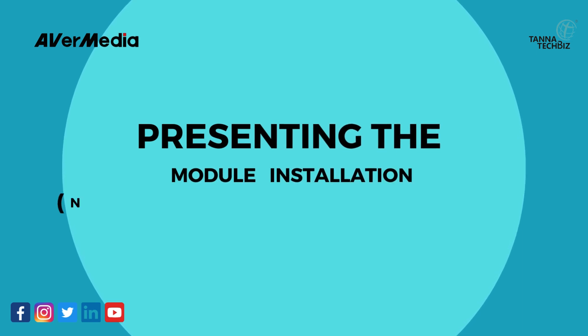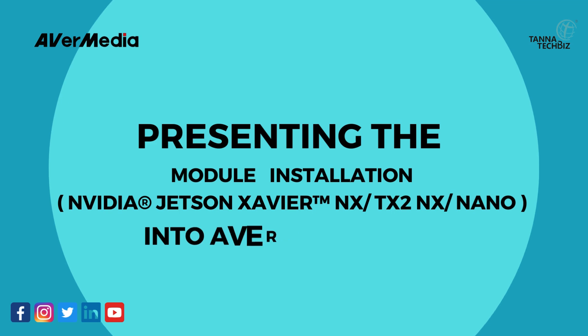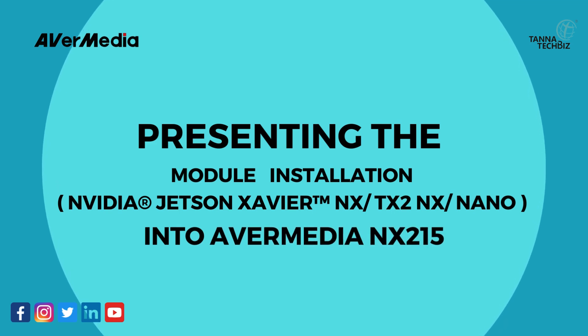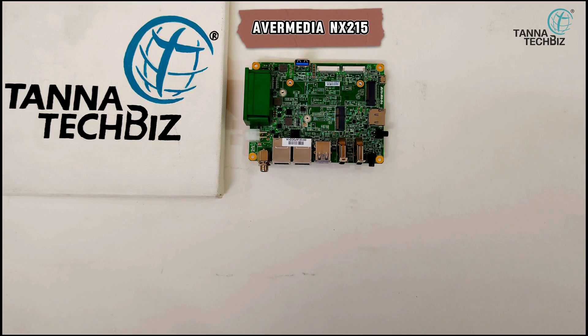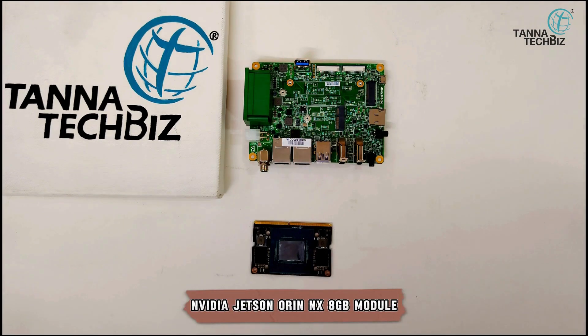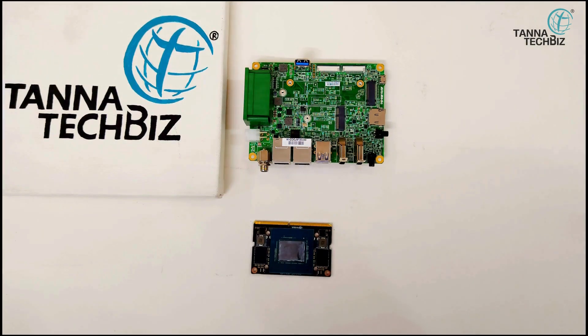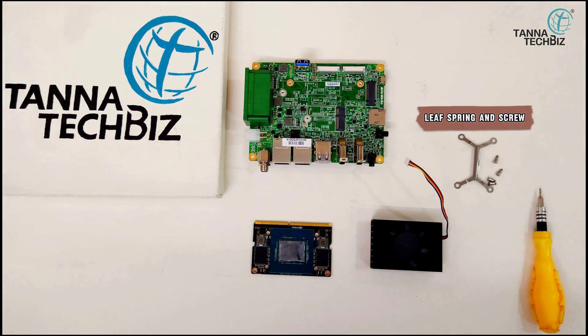Presenting the module installation: NVIDIA Jetson Xavier NX, DX2NX, Nano into Avermedia NX215. Also featured is the NVIDIA Jetson ORIN NX 8GB module, a heatsink for NVIDIA Xavier NX module, and a leapspring and screw.